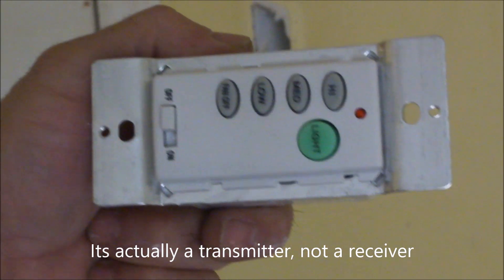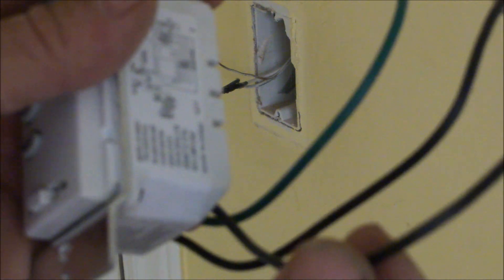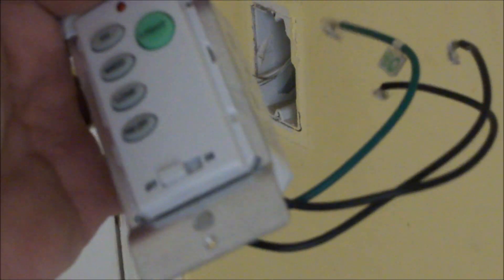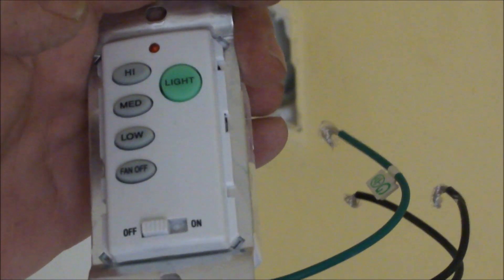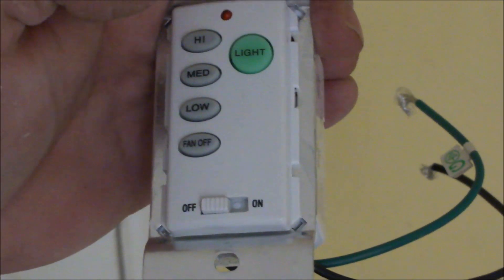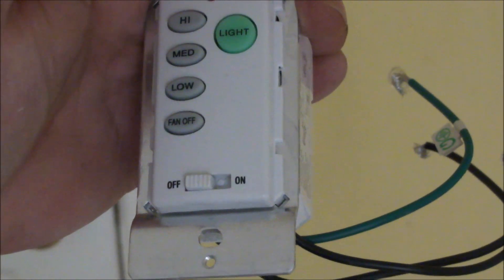Here's a quick view of what the receiver looks like. There are three wires: one green for ground, and then two black wires. The two black wires are technically both hot. The way this switch works, it'll constantly feed 120 volts to the ceiling fan. You can shut it off that way — it'll open up that circuit — or using these buttons it'll send an RF signal to the receiver right above the ceiling fan, and that receiver will then control whether the light's on or the speed of the fan.